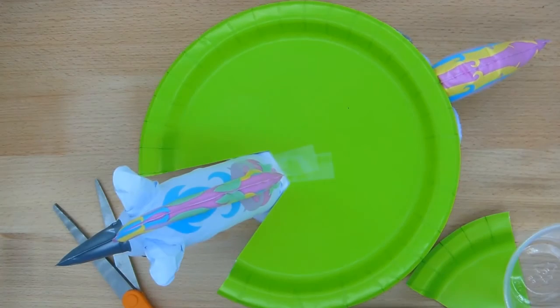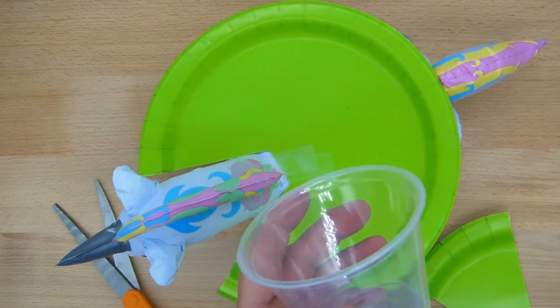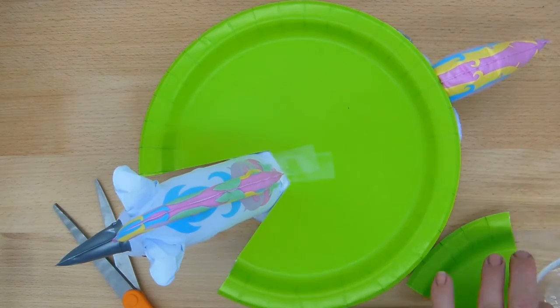And that's it. Now your pre-K students can do a coin toss and not have the challenge of tossing the coins into a small cup.